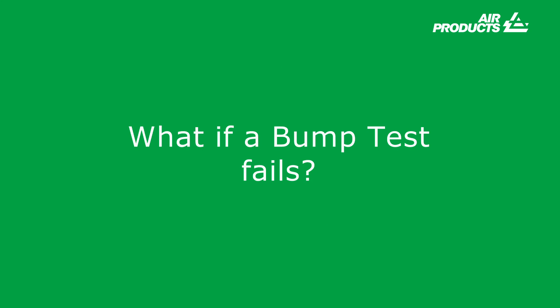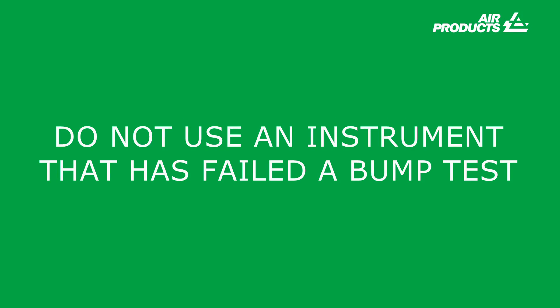What if a bump test fails? Most docking stations will notify the user that an instrument has failed a bump test. Manually bump tested instruments will not indicate if a bump test has failed. Therefore, documented procedures must be adhered to. Do not use an instrument that has failed a bump test.